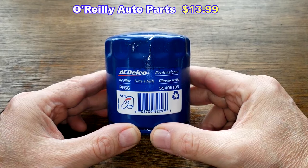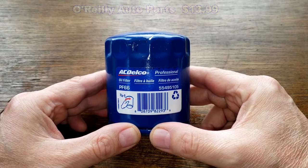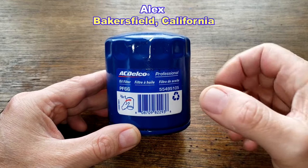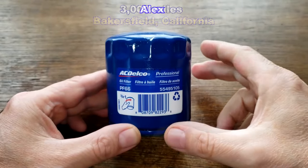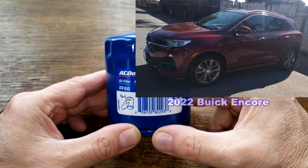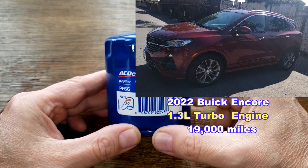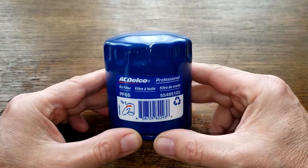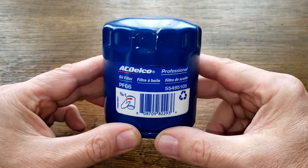Today I'll be opening up this used ACDelco oil filter, number PF66. I got this used oil filter from a very generous viewer named Alex from Bakersfield, California. Thanks, Alex. This filter was in service for 3,000 miles and came off of Alex's wife's 2022 Buick Encore with the 1.3 liter turbocharged engine, which now has 19,000 miles. She was using Mobil One 0W-20 Extended Performance Oil during this period. Let's open up this oil filter and see how it did.